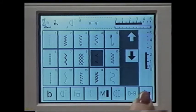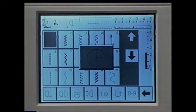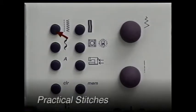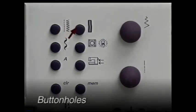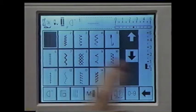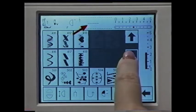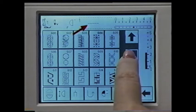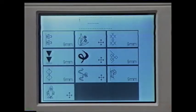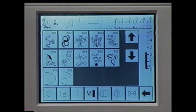Along the bottom of the screen are functions you may want to use. To learn more about a function or stitch, first press the help button and then touch the symbol or stitch you want to know more about. These buttons are the second way to access stitches. Press this button for the practical stitch screen, or this button for buttonholes — you can choose from nine different buttonholes, two eyelet styles, and a sew-on button stitch. This button selects the decorative stitches, organized in categories by type and size. This is the quilting and directional feed button.